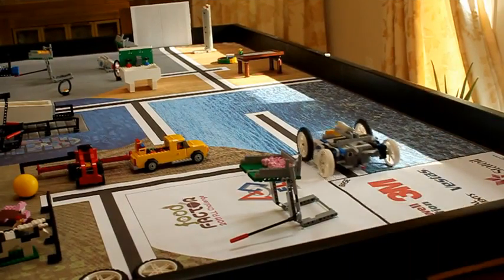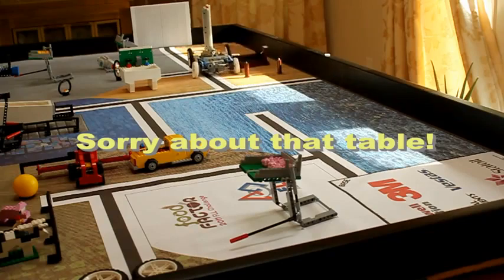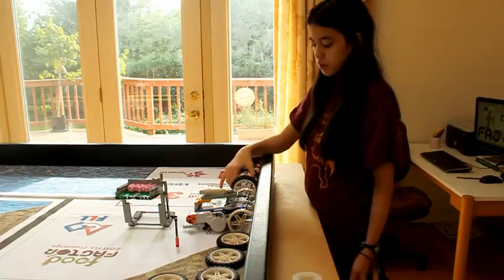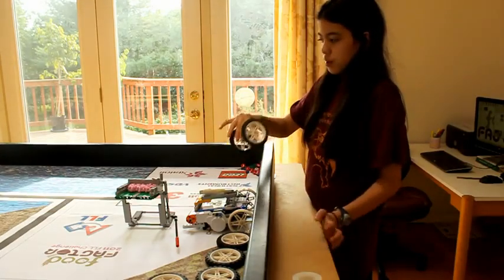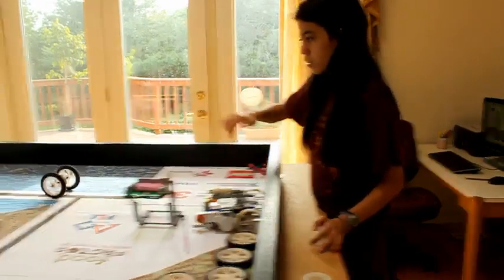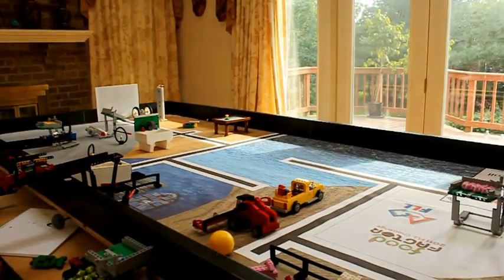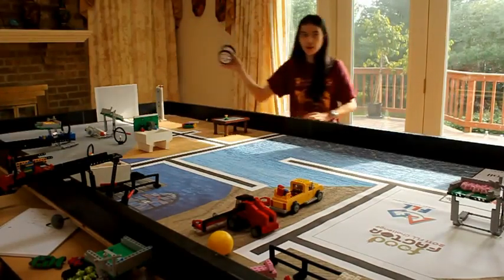When we switched the drive wheels, our robot veered to the right instead of to the left. So we took the drive wheels off the robot and connected them with an axle and a gear in the middle. When the wheels are oriented one way, they have a tendency to go right. And when we flip them over, they have a tendency to go to the left.